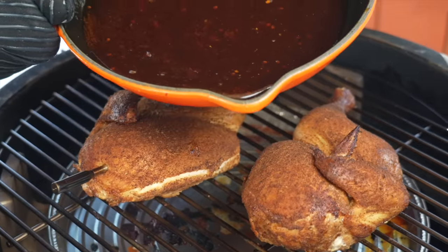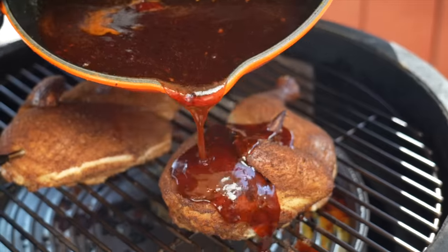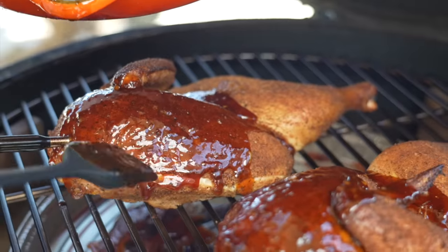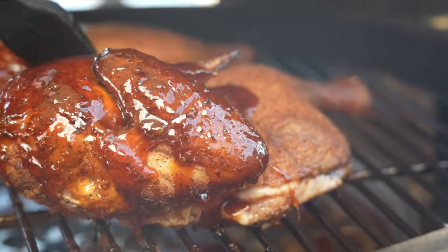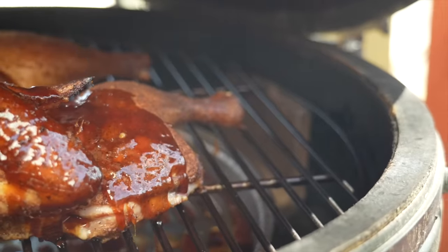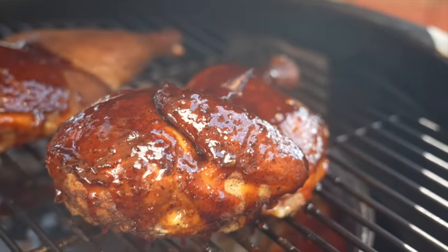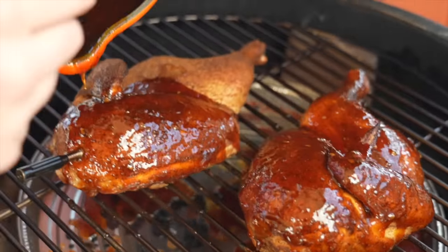We're going to go ahead and start adding some of this sauce on the chicken — don't be shy. Got my brush for the fine tuning. I can feel the skin is nice and crispy. The sauce is going to caramelize beautifully in the last five to ten minutes on the grill. You've got yourselves the perfect barbecue chicken. Kick off the barbecue season with this chicken and you might not be able to keep people away from your house — so be careful.